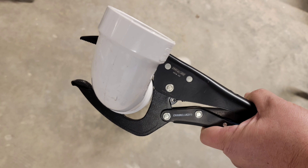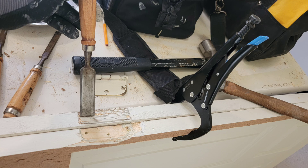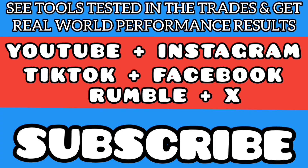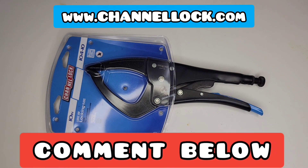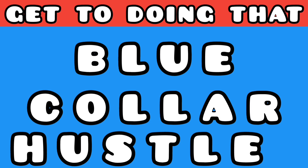I do want you to know that Channellock sent these out to me to test out, and that's exactly what I'm going to do — take these pliers and test them in the trades doing a wide range of different repairs. You can follow along by hitting that subscribe button or checking out all these social media platforms. Until I return with an after-action performance review, I want to hear from you — if you have these Channellock locking pliers or some of their other versions, comment down below and tell us your experience. Until next time, I'm going to take these tools, test them in the trades, and get to doing that blue collar hustle.